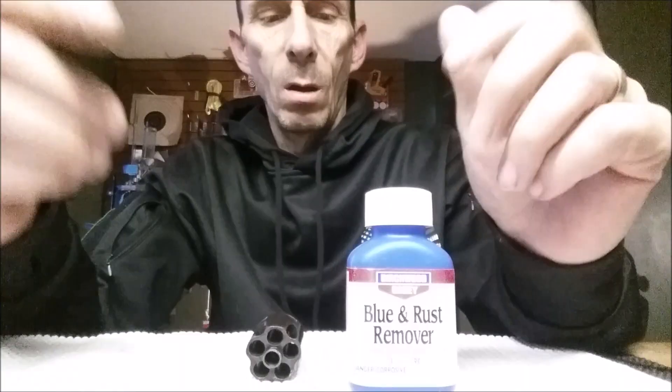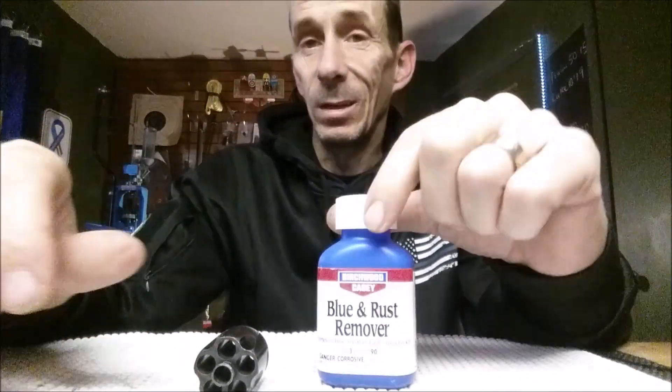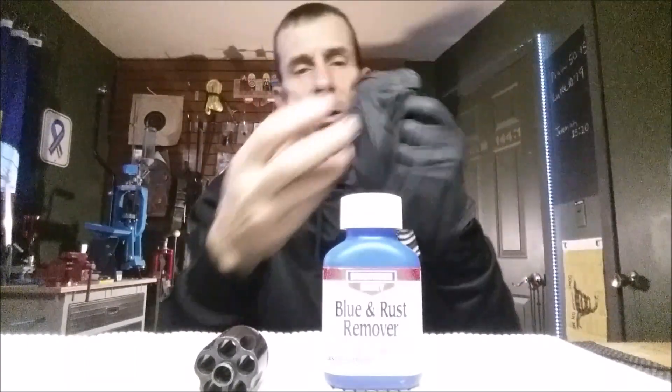There are many different ways to remove bluing and rust. You can use the Birchwood Casey blue and rust remover, or some people use naval jelly — various different ways, just pick whichever you're comfortable with. If you're going to use the Birchwood Casey stuff, I'll let you know right now: it stinks, so be in a well-ventilated room. I always wear gloves because I have small nicks and cuts on my hands, and you don't want it getting in there — your skin might be sensitive to it.